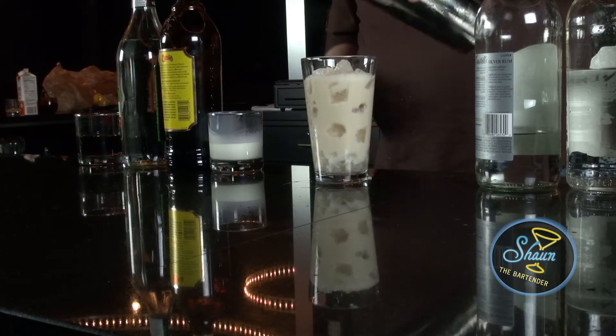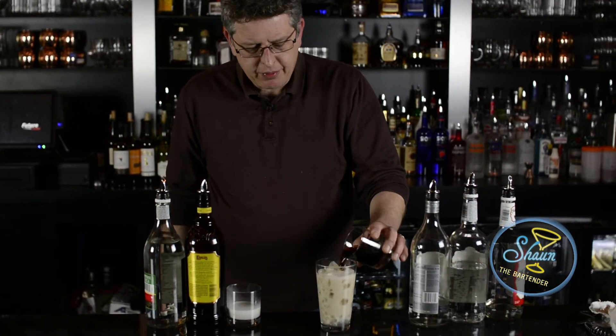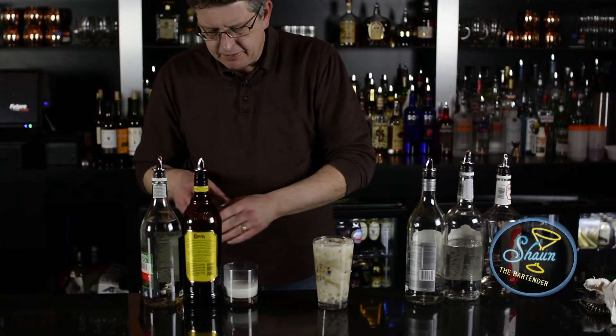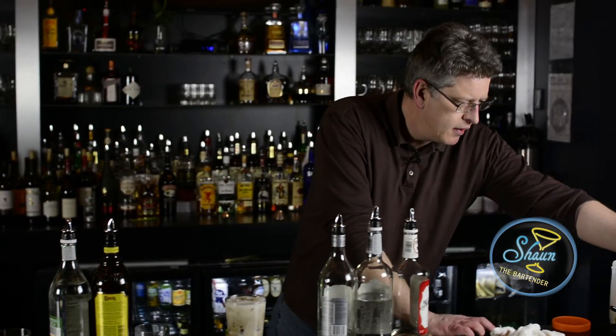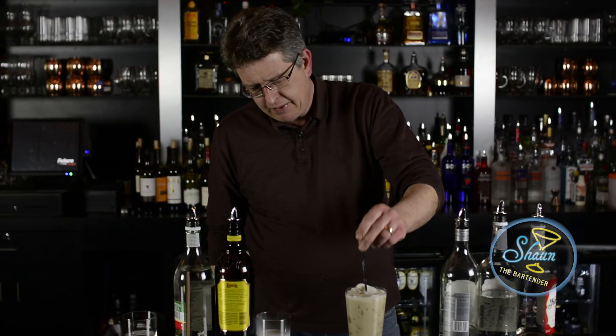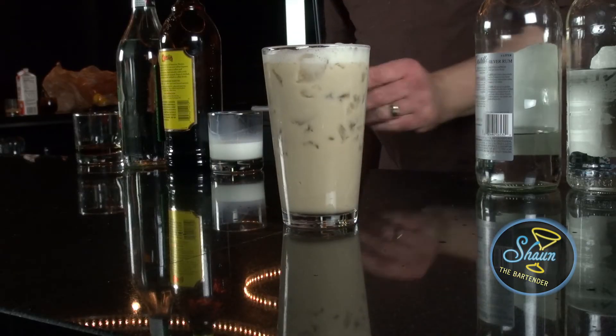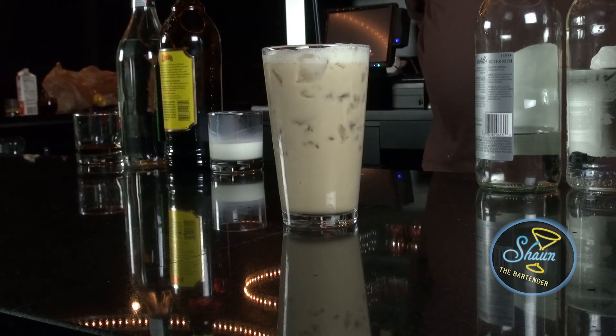Nice frothy beverage. Top it off with cola. Stir a little bit more. And there you have a Colorado Mother. That's one mother of a drink.